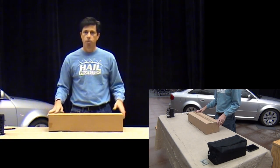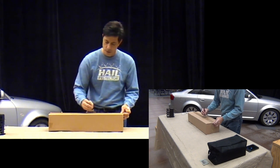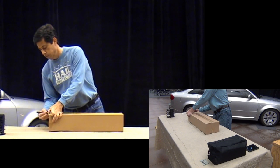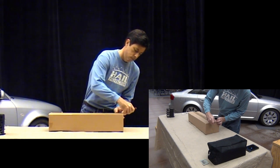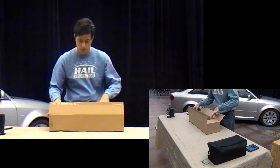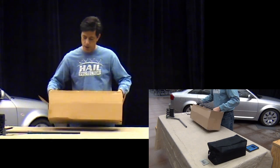The next box we're going to open up is the blower assembly itself, and this box actually holds the cinch wand as well. So we have our cinch wand and our blower assembly.